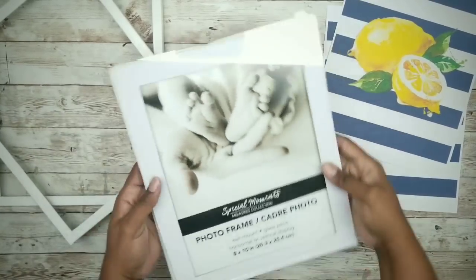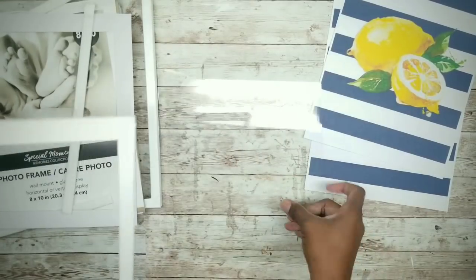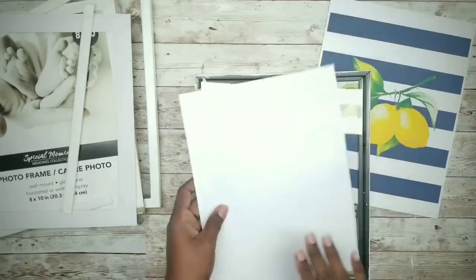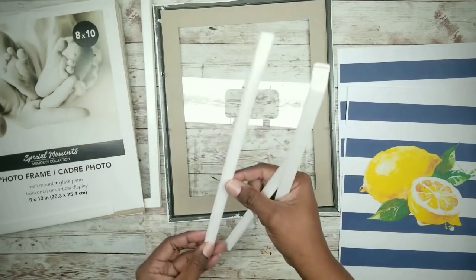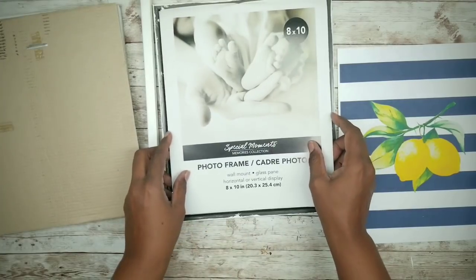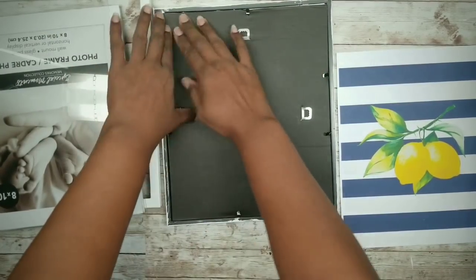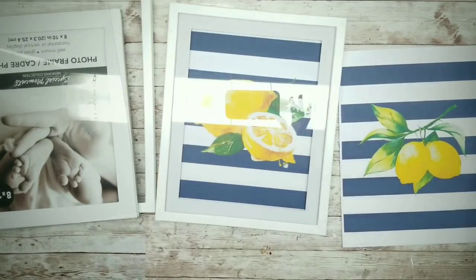Now that the Mod Podge is set and dry, we can start to assemble our frames. Print the lemon printables on white cardstock — the link is in the description. Carefully insert the glass back into the frames first. The printable is slightly smaller than the frame so make sure it's centered. Place the matte in first, replace any foam strips that came off, then place your printed photo on top centered on the matte. Place the retail photo card in the back and secure everything with the little tabs. Lightly tap the frame to shift and adjust if needed, then repeat for the other photo.